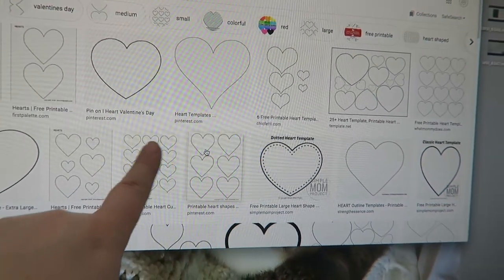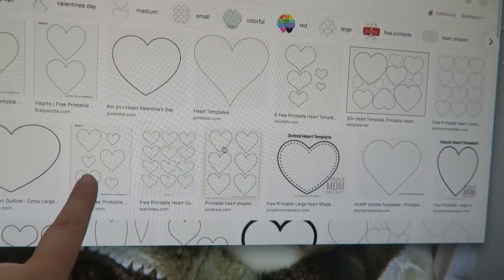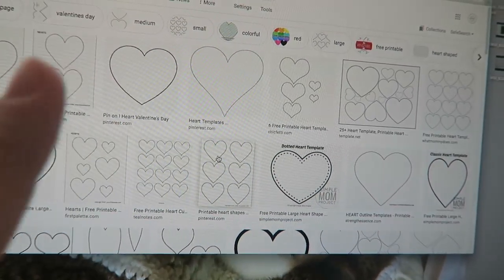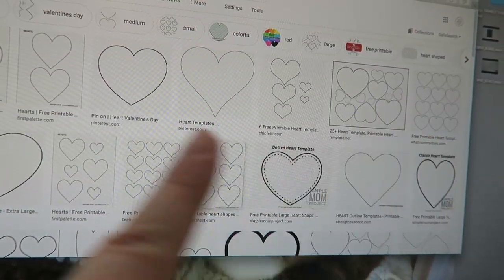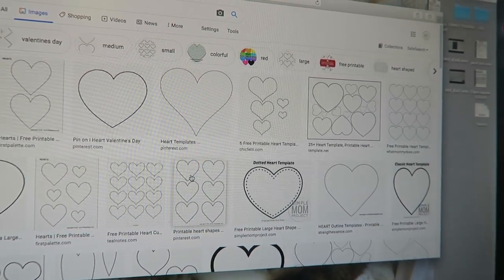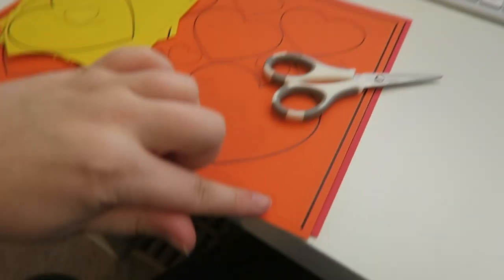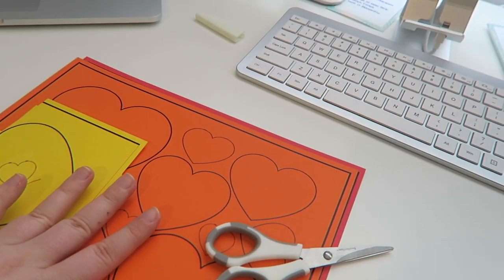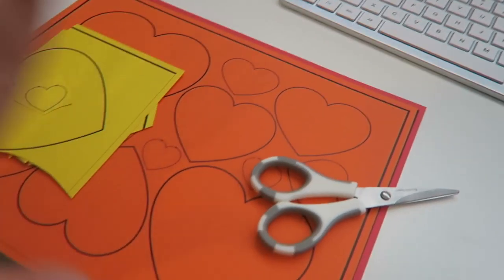If you wanted just all the same size you could do that, or just like two sizes — whatever floats your boat. I copied it and then put it into a Word document and formatted it to fit the page. See how it has the little frame? The frame is still there but I just formatted it to fit because it was a little smaller — I had to blow it up. And then after that, clearly you cut them out.